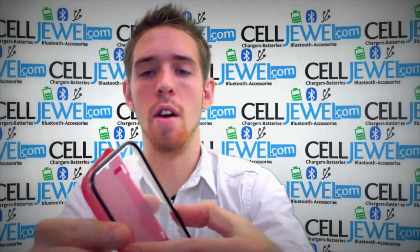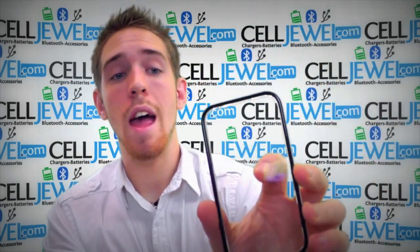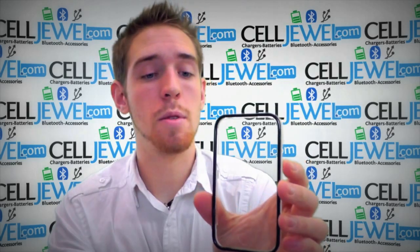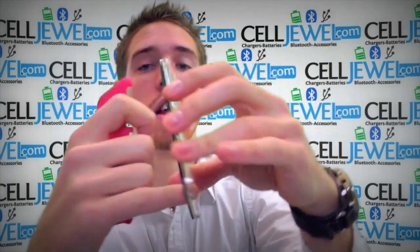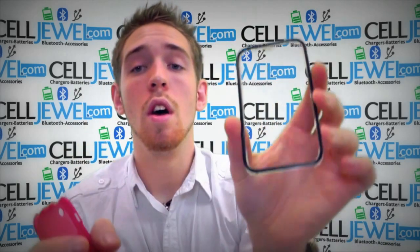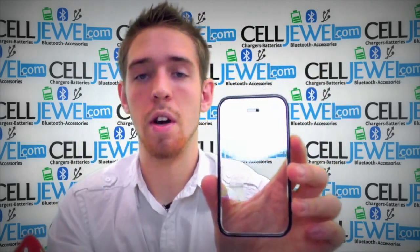It has openings on the front part right here. This one actually has a protective screen right here so when you put your phone in there, it'll protect the screen itself so you don't have to get a screen protector. It has a little cutout on the bottom right here so you can still get into your home button, and it still has an opening right on the top for your little speaker right there.